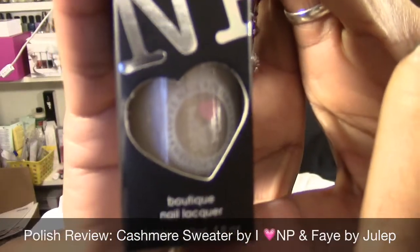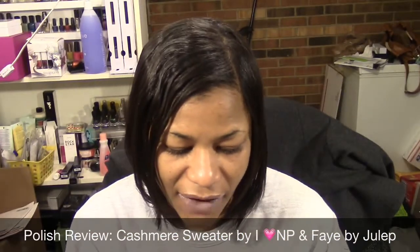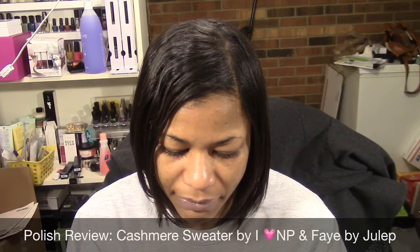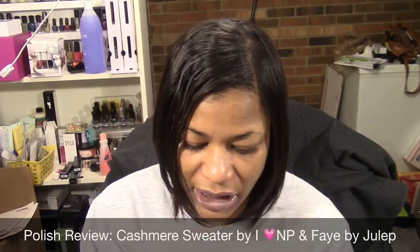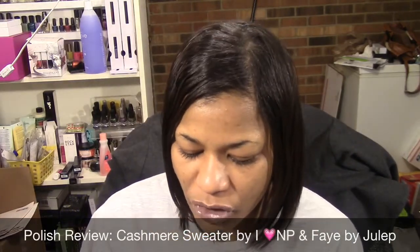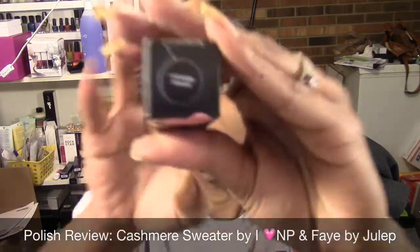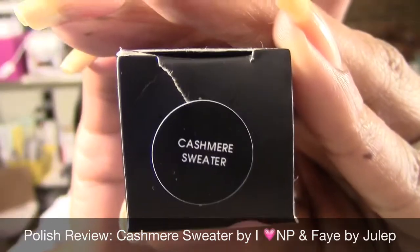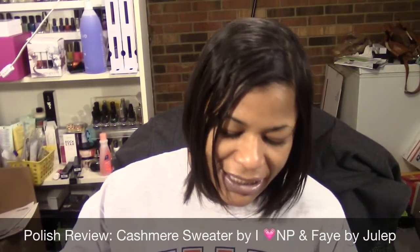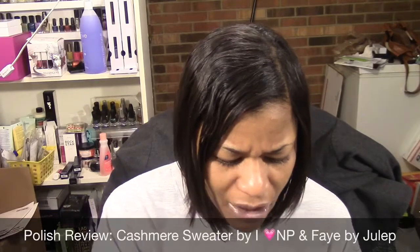Here's what the packaging looks like — very nice packaging. It says it doesn't contain formaldehyde, toluene, or dibutyl phthalate, so it is three-free. It is slightly smaller than normal size at only 0.4 fluid ounces as opposed to 0.5. This one is called Cashmere Sweater — it's like a neutral beige-tan holographic, which I've not seen anything quite like this.